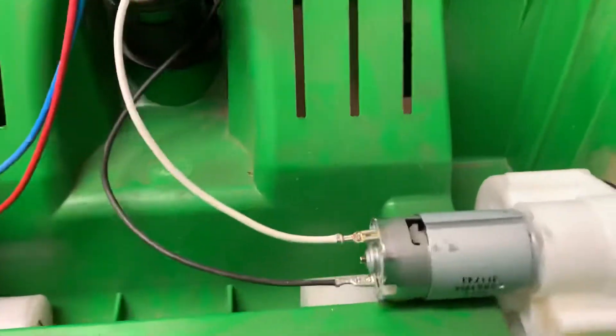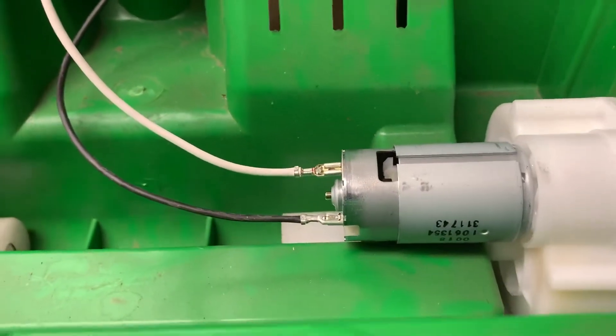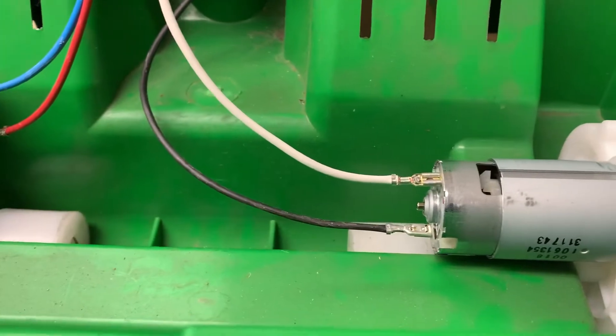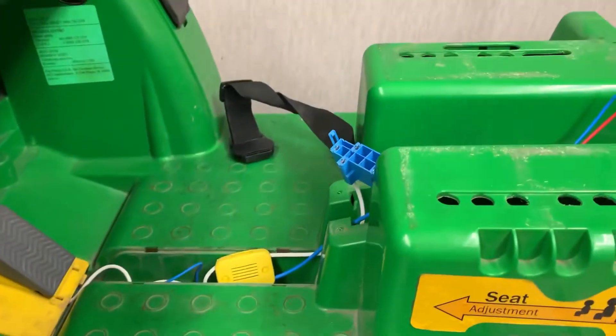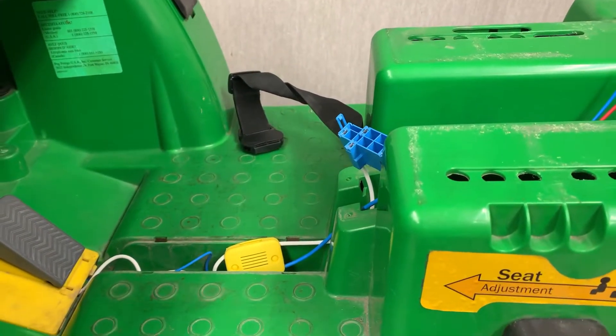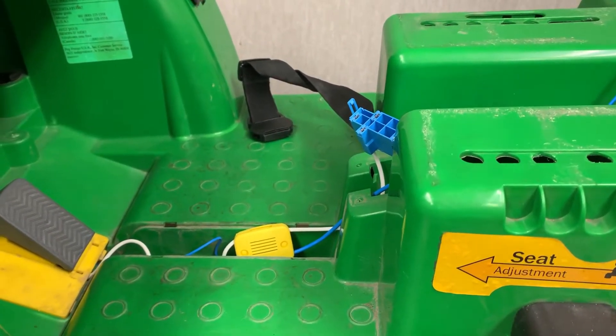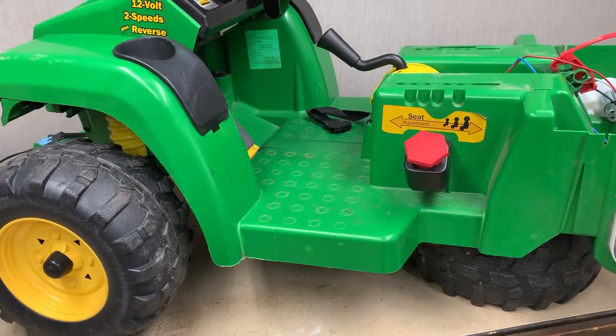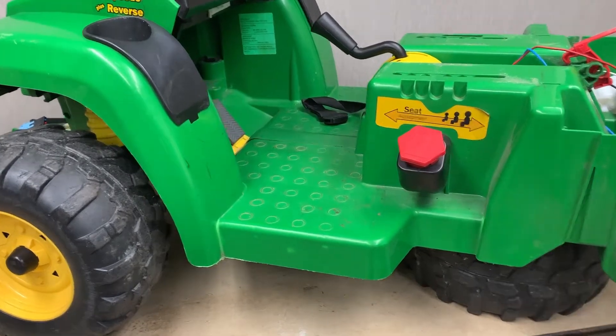That cuts down on the friction and movement. I will start to tie them down, then put the battery in and test it to see if it's working the right way. But first I have to install the shifter controller and then we'll go from there.